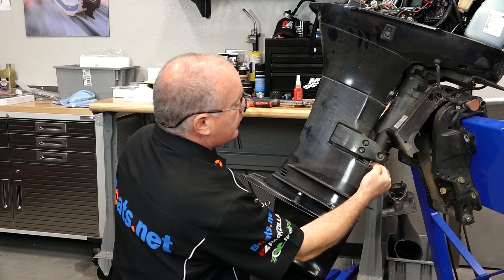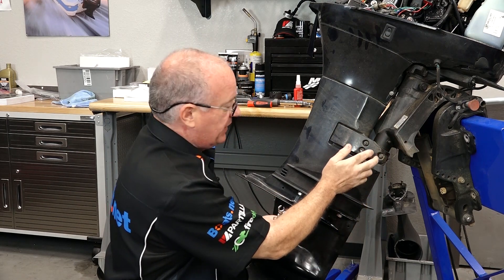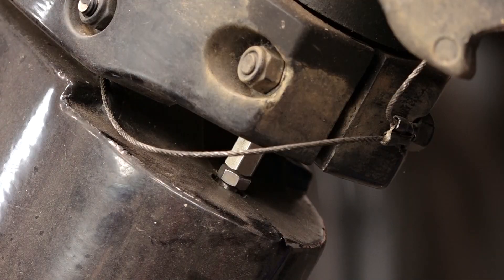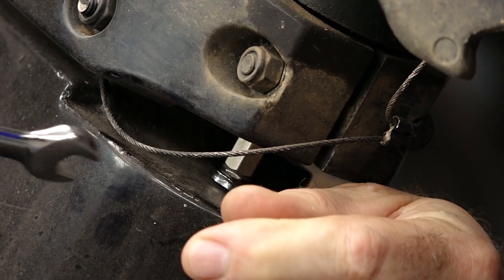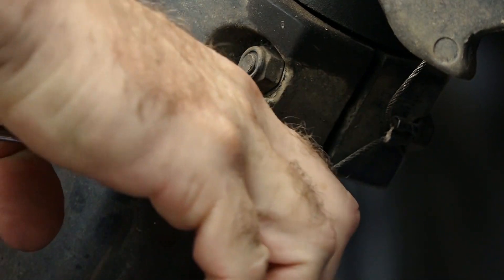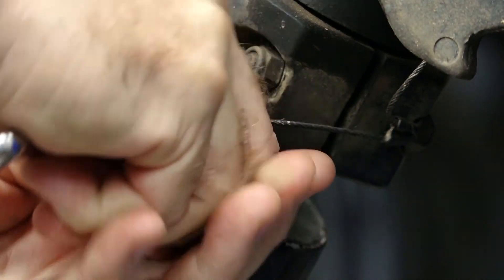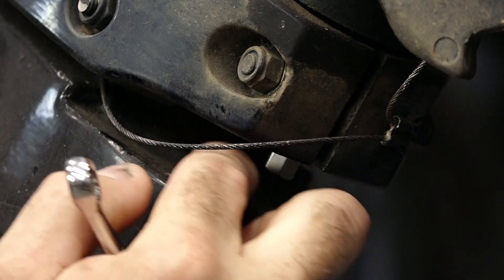Here's what we're talking about. We want to break this loose and then bring it up, or we can separate the shift shaft right there. What you will need are a couple of 10 millimeter wrenches. Disconnect it like that.